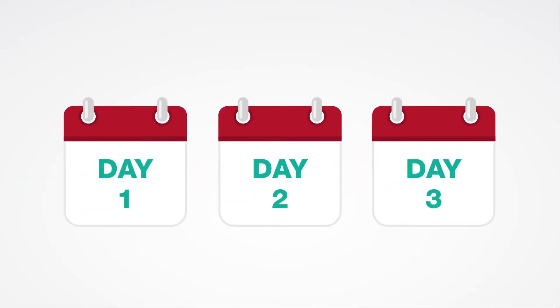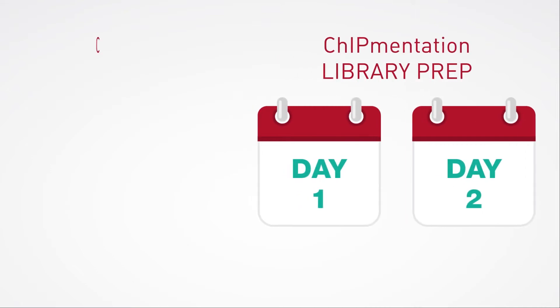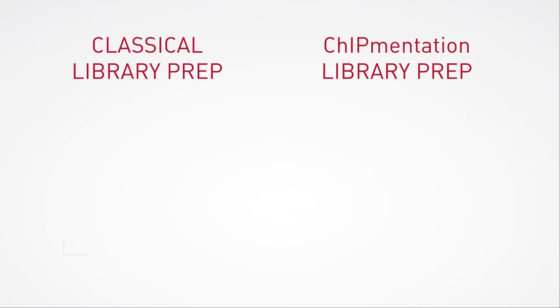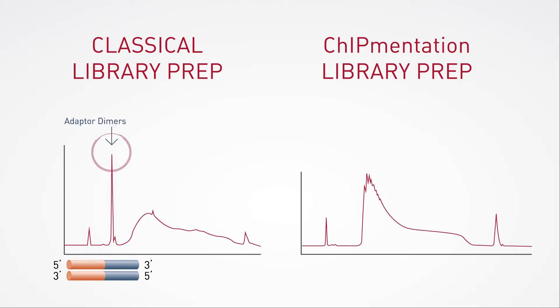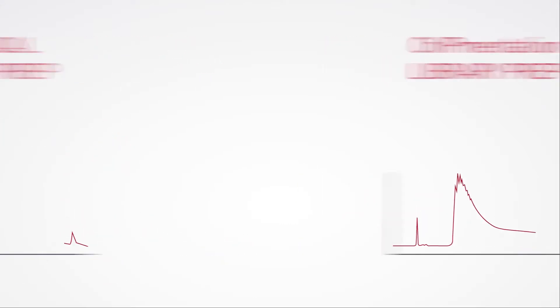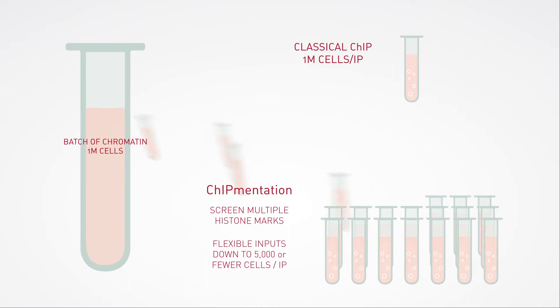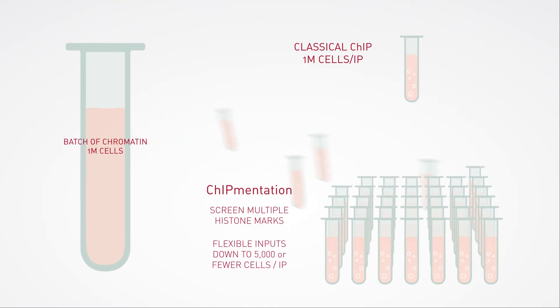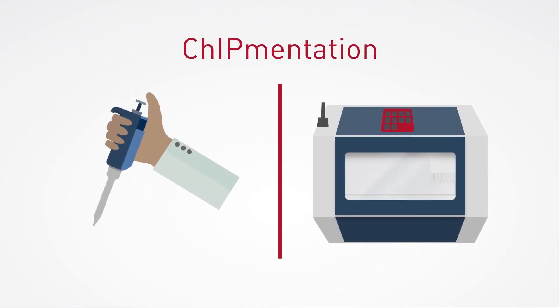In addition to removing one full day from the standard ChIP-seq library preparation protocol, Chipmentation also helps with quality control by eliminating the risk of adapter dimer sequencing. It's ideal for analysis of various histone marks on large cohorts of samples, and it ensures high-quality data even with low cell numbers and rare cell types.